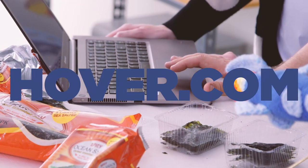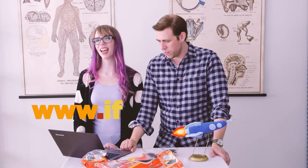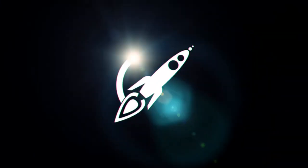We're gonna go to hover.com and register our domain for this episode. I feel like a dot fish. That's great. Maximum Fun dot org.